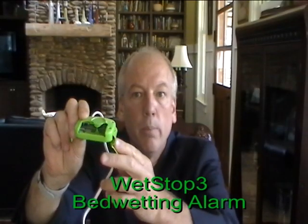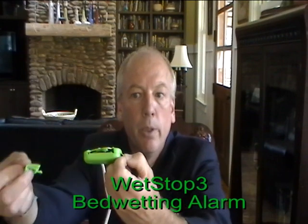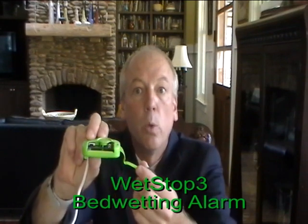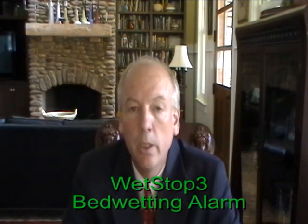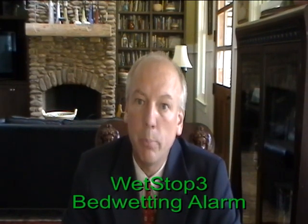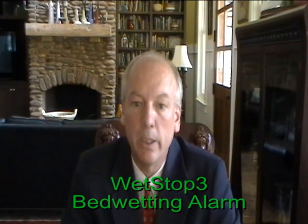Inside the alarm, after taking off the battery cover, is the switch to change from vibration alarm or vibration and alarm modes. This alarm has the capability of producing five various, very loud alternating sounds, or to vibrate, or to alarm and vibrate.